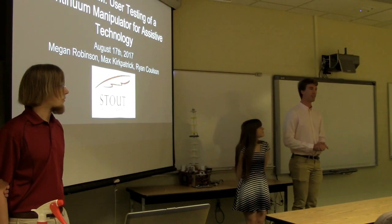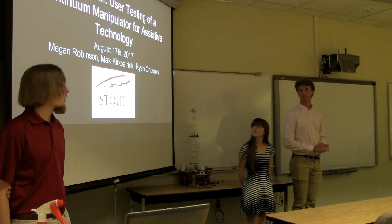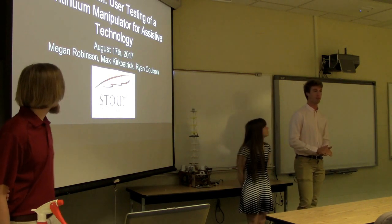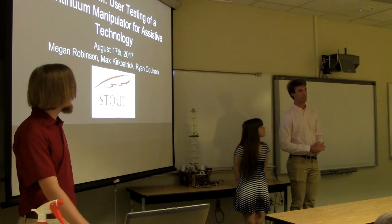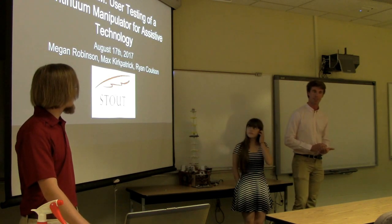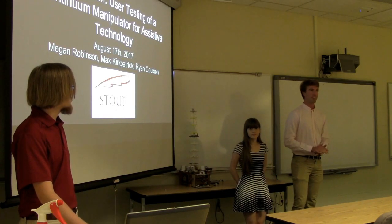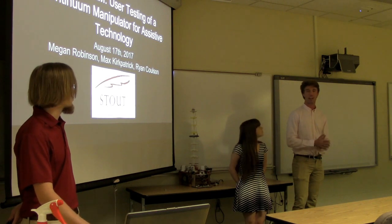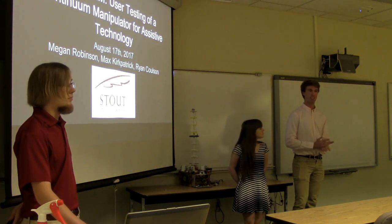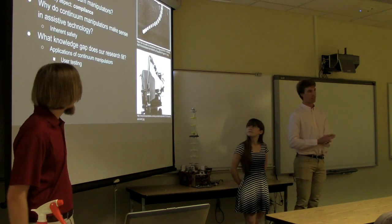Good morning. I'm Ryan Coulson, I'm Megan Robinson, and I'm Max Kirkpatrick. Today we will be presenting our research from the last eight weeks for the Continuum Robotics Lab here at UW-STEP. The topic is Bendy ARM — user testing of a continuum manipulator for assistive technology — where ARM stands for Assistive Robotic Manipulator.